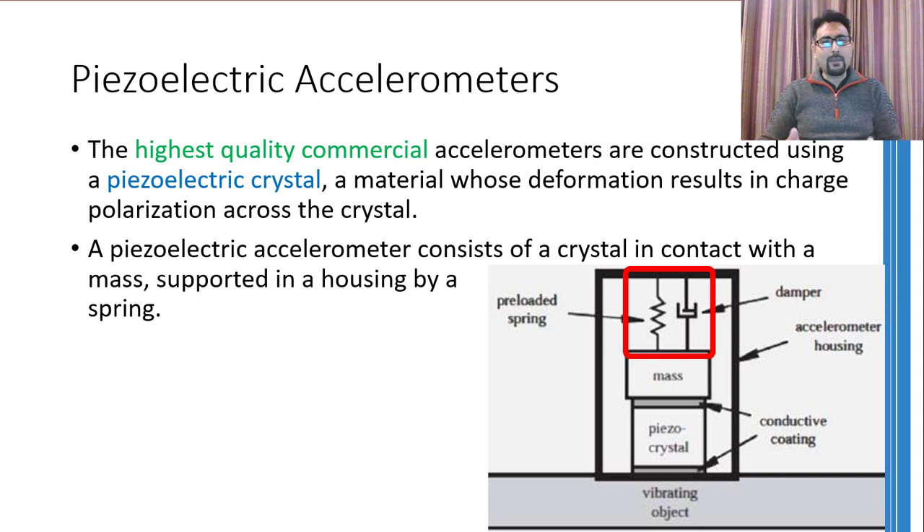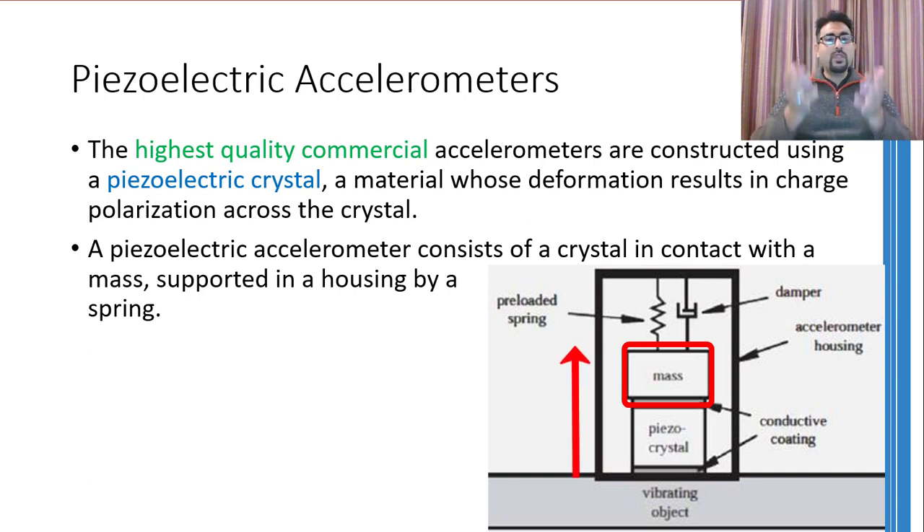This mass is pressed onto the piezoelectric crystal by a spring and a damper. Now suppose the whole setup accelerates upwards — because of inertia, the mass will try to maintain its position whereas the whole housing moves upward. This causes the mass to press down on the piezoelectric crystal, generating a corresponding charge. This charge represents the amount of pressing and hence the acceleration. Larger acceleration means more pressing; smaller acceleration means less pressing.